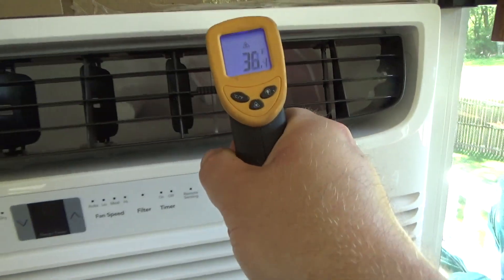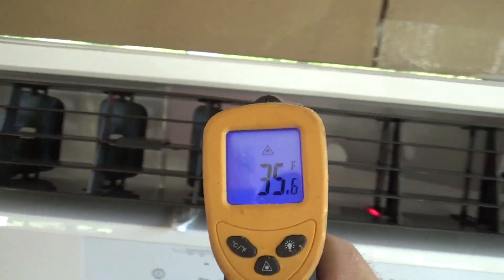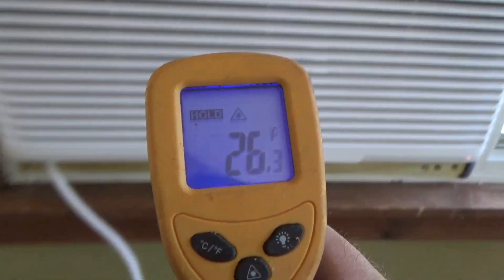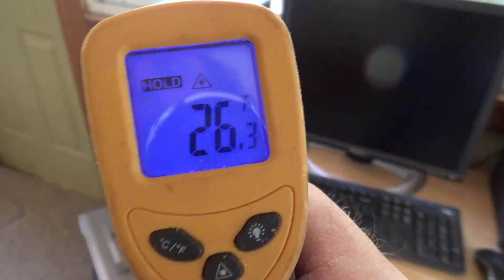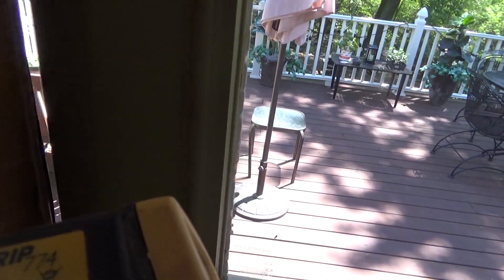The air coming out is cold. It's very cold. It's actually pretty satisfactory. I'm really surprised that it can blow that cold. It's going in like, it's 77 degrees in here right now.